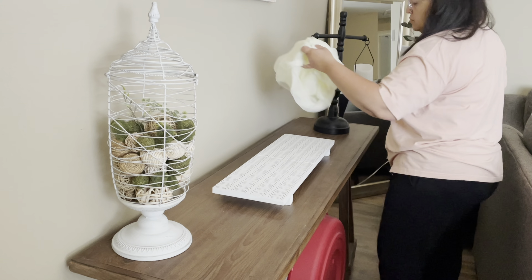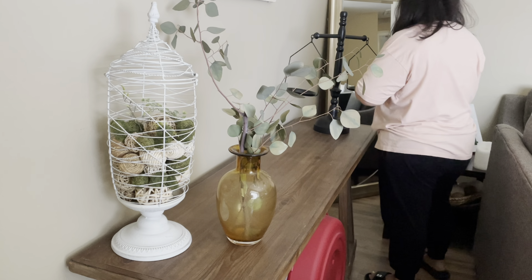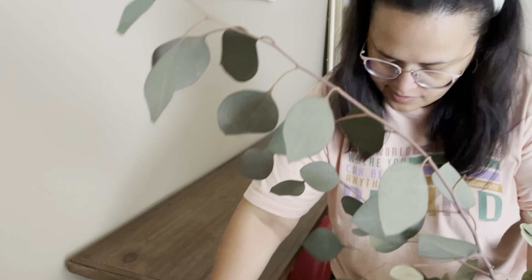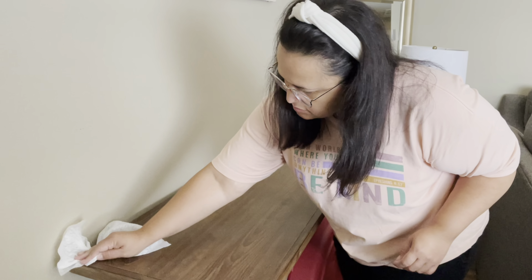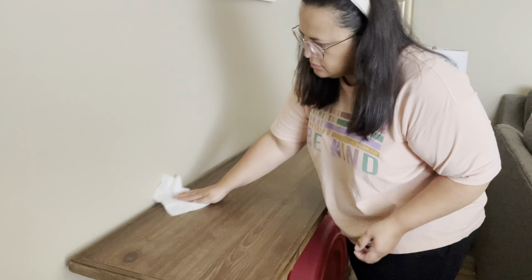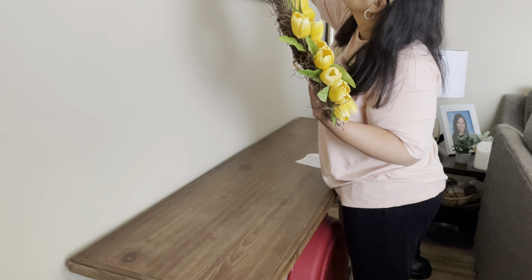I like to start over here by my sofa table. I've talked about this area before. Obviously it serves for decor purposes, but it also serves as extra storage space. I store a lot of my seasonal wreaths underneath this table and some other decor items that I don't have space for in my closets.